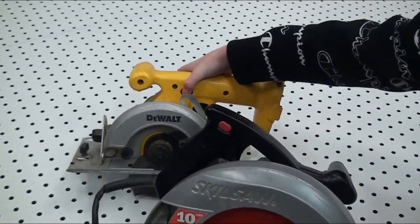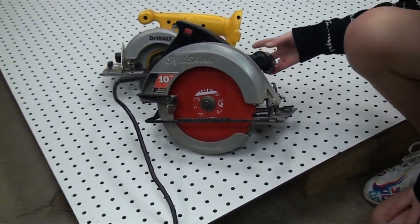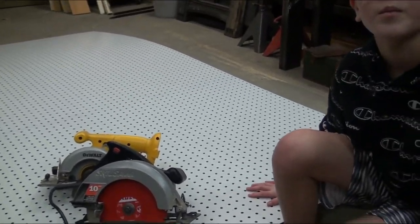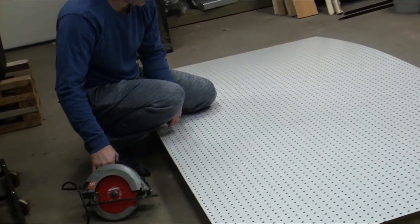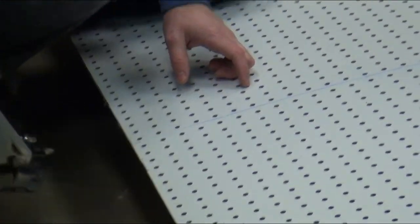So this is a circular saw, and I will show you my dad using it in a little bit. All right, he's about to cut — you can see this.